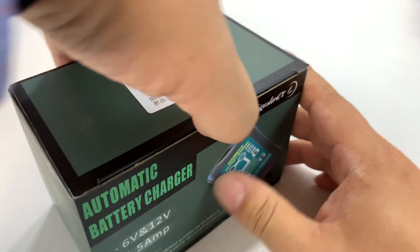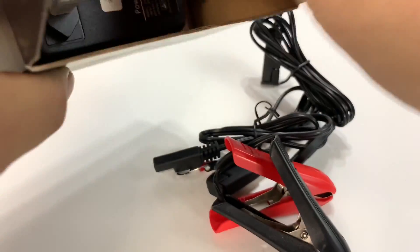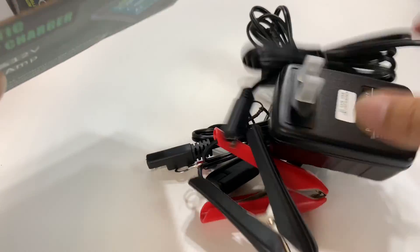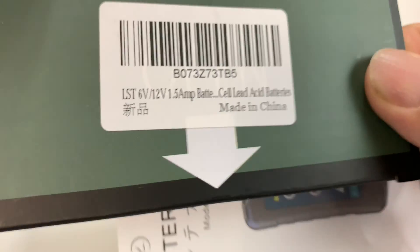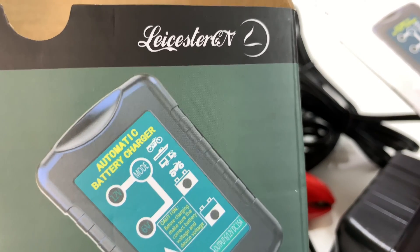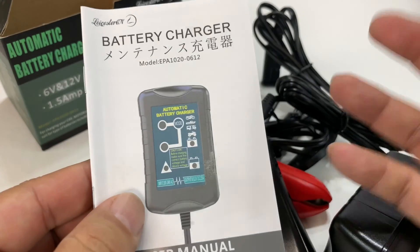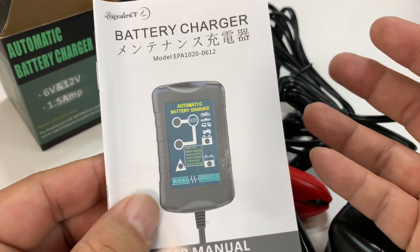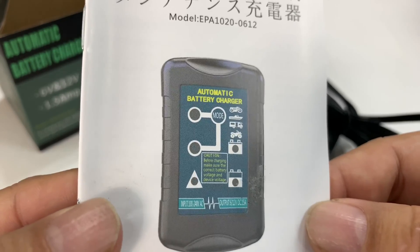I put my Prowler up for the winter and always put it on a battery tender. I've shown you some of those in the past. I have a Black & Decker one that I use right now and it works great, but I thought I'd check this one out because it also got pretty good reviews — I think that says Leister — and was equally inexpensive. So for 15 bucks, if you're looking for a battery tender, I think this could be a pretty good one.